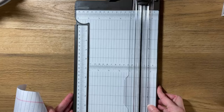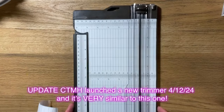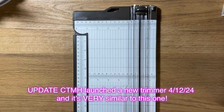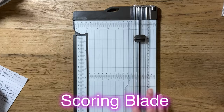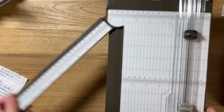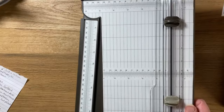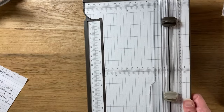Stampin' Up also has their own trimmer, which is a little different from Close to My Heart who would contract with Fiskars. This one comes with a standard trimming blade and an embossing blade, and the arm extends out so you can cut longer pages. It goes all the way up to 17 inches, so you have plenty of space to cut 12 by 12.